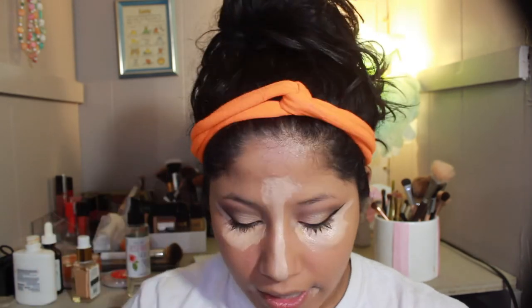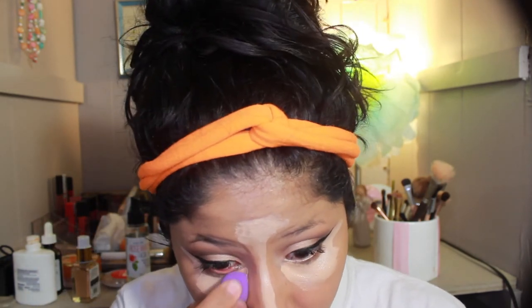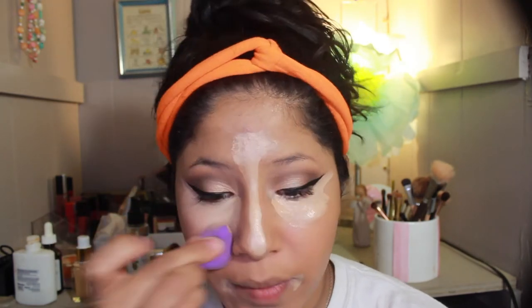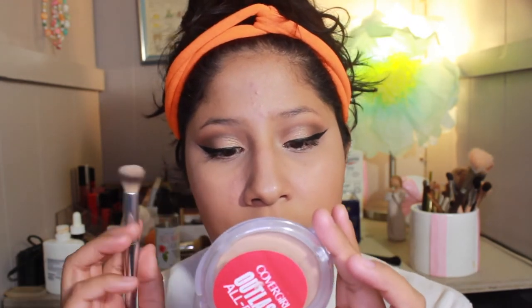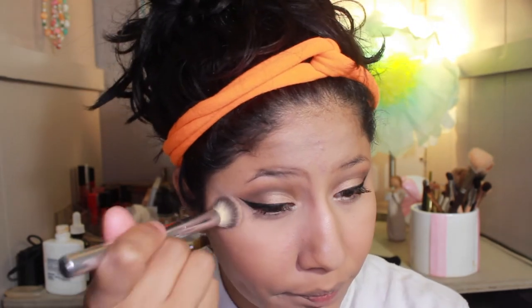I'm going to take this little Real Techniques sponge and blend under my eyes and all over where I highlighted. To set that I'm using a little concealer brush and going into this CoverGirl Outlast All Day Powder Matte Finishing Powder in A30 light to medium. Since the concealer was really light I want a little bit of color back. I'm setting right underneath my eyes — if you don't have texture problems you'd set everywhere you put the concealer, but I try to avoid certain areas as powder really accentuates my texture.